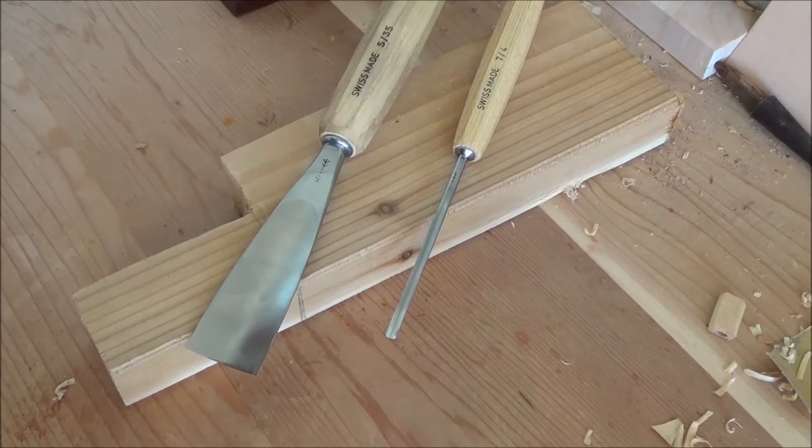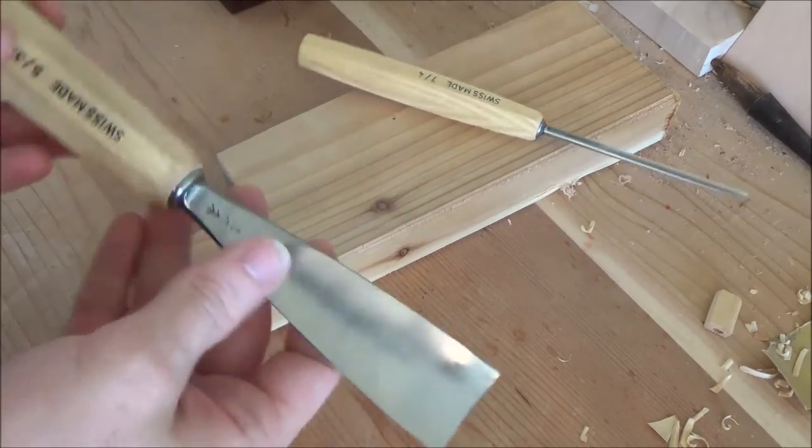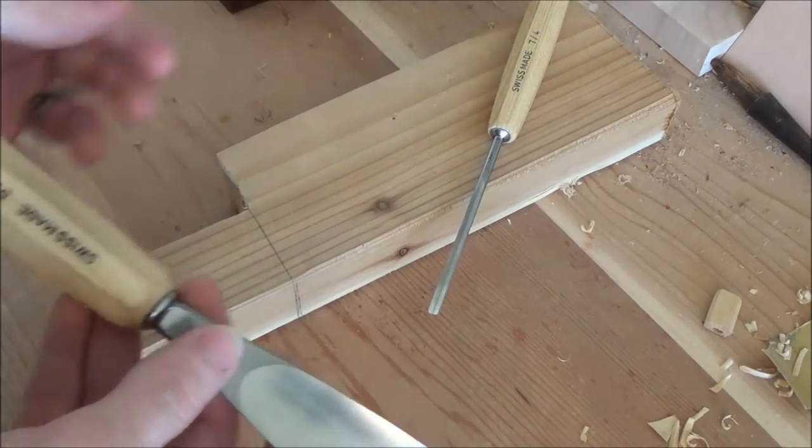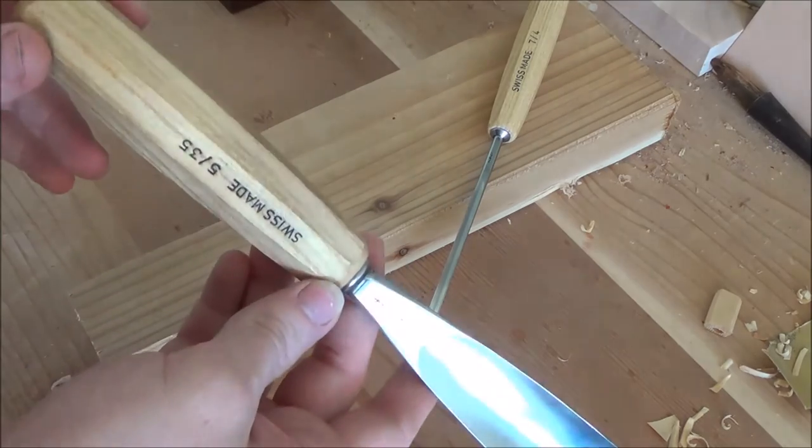Good to you everybody, hope you had a good new year. We got the first project of 2017 with these guys. These are the file carving gouges.